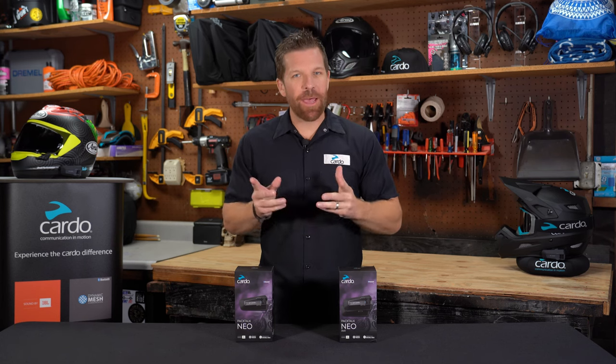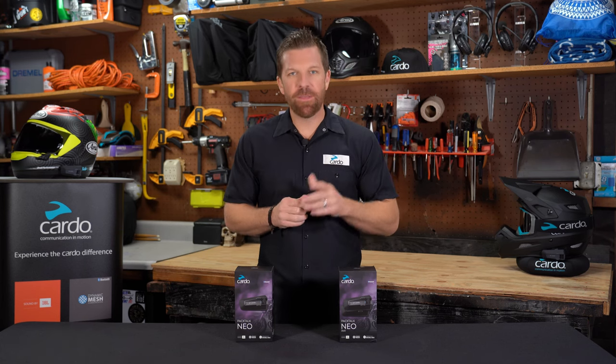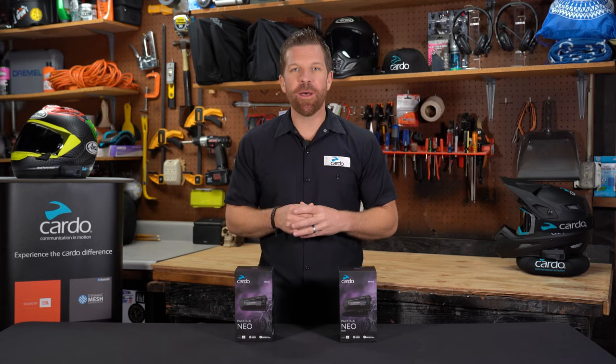Hey everyone, let me introduce an all-new member to the PacTalk line: PacTalk Neo. In this tutorial, we'll show you everything you need to know about it.